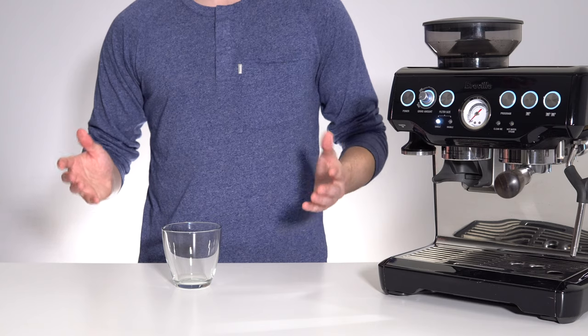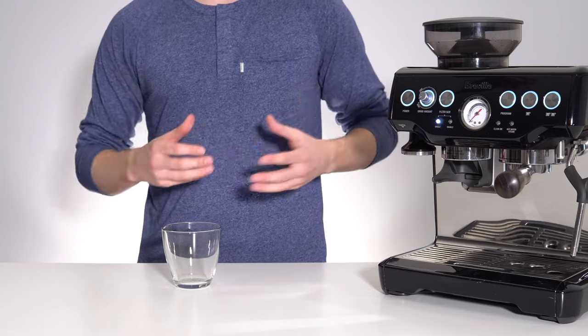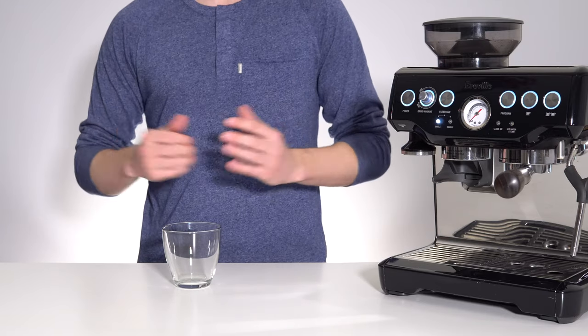From the second I heard of this drink I immediately wondered if you could improve on it by using fresh coffee or espresso as a substitute for the instant coffee, and the answer is yes. Let me show you how.